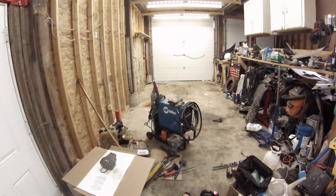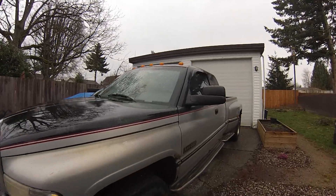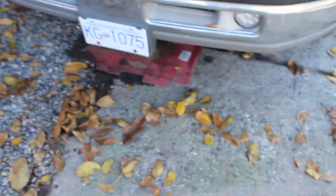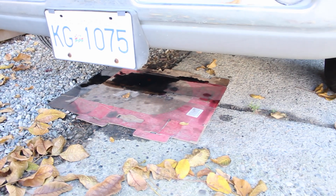Good morning guys. Welcome to another episode of South Down Garage. This time we're working on the tow rig. Why? Because it left a lovely present at my friend's house, and my neighbor's driveway, and my driveway, and a whole trail leading down to where my truck is parked.